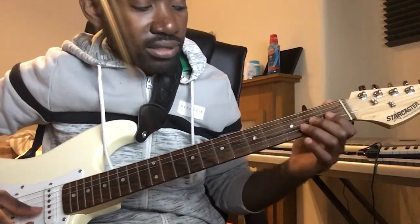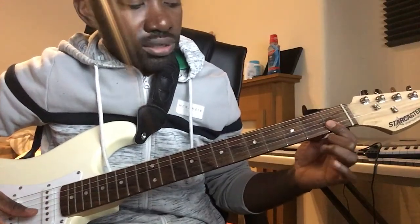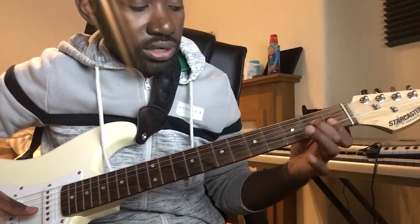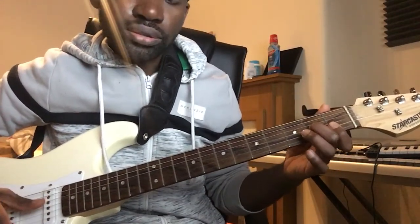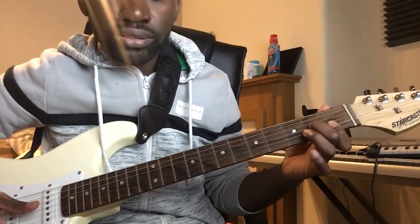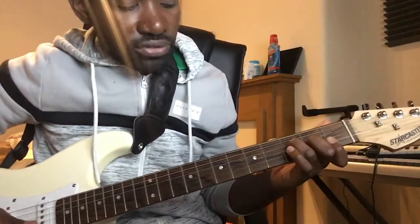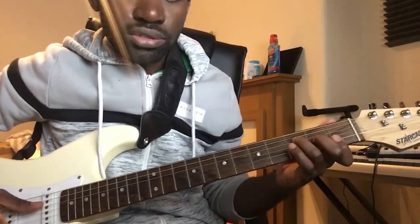You play the F chord like this: place your fingers on the first fret of the B string and the E string — strings one and two — hold them together. Then press on the second fret of the G string and the third fret of the D string. That's your F chord.